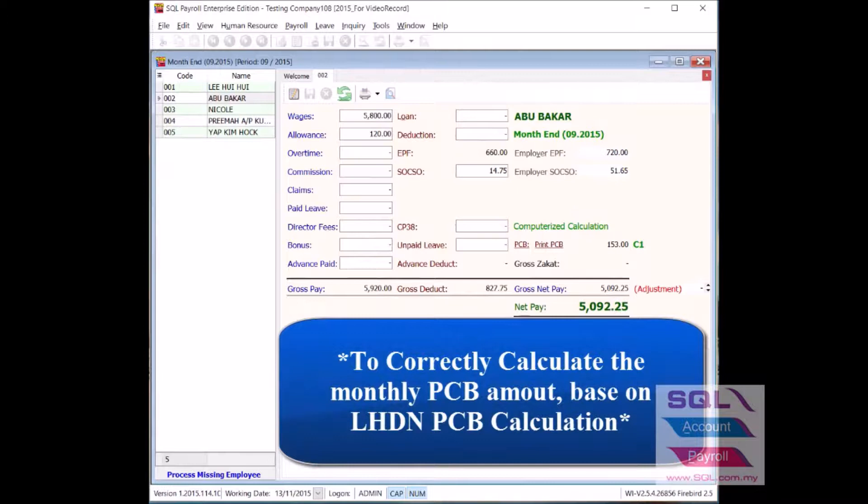This is to let the system be able to correctly calculate the PCB amount that's needed to pay every month, based on LHDN's PCB calculation.